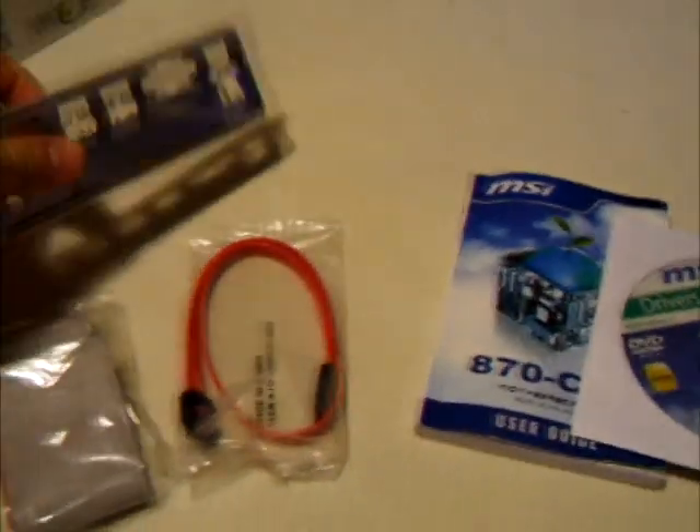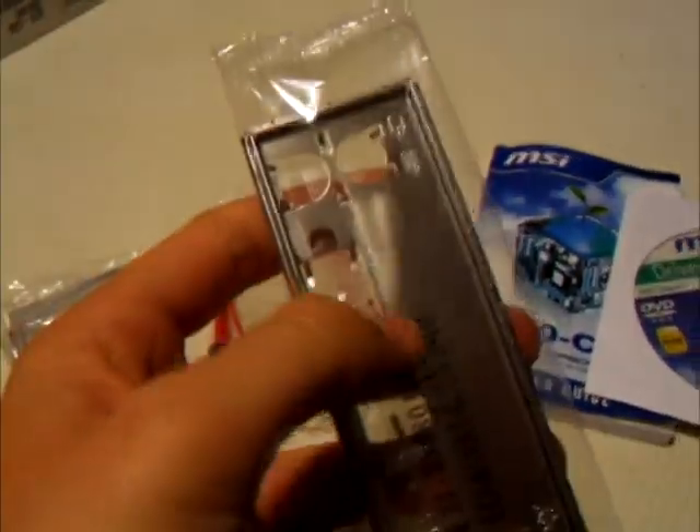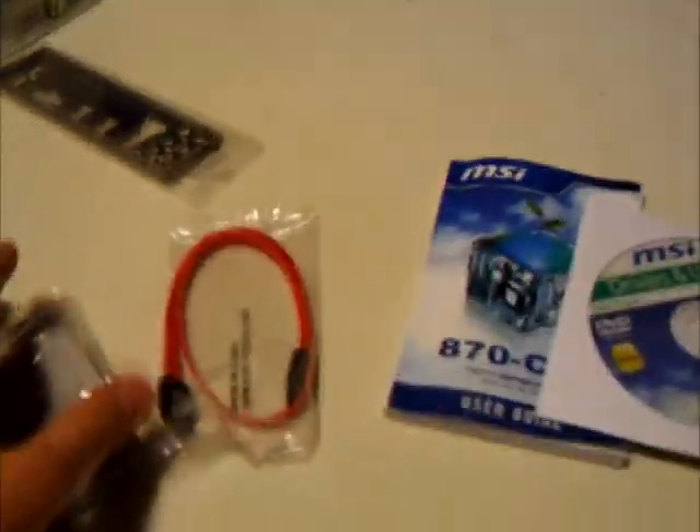In the box you will receive an input-output shield. It's pretty standard, but unfortunately there are only very small symbols on it. I prefer the colour-coded ones you get on higher-end boards, but this cost me £50, so what do you expect.